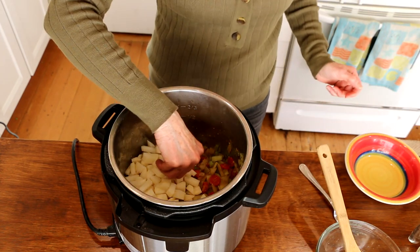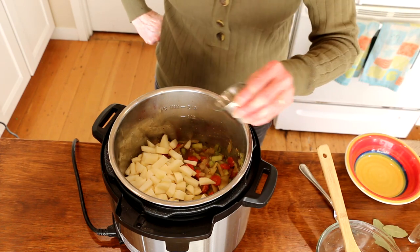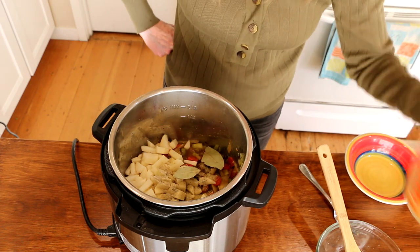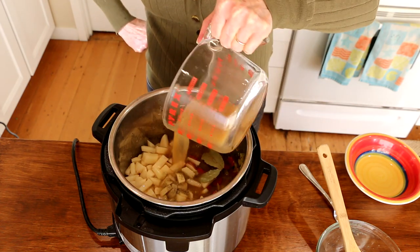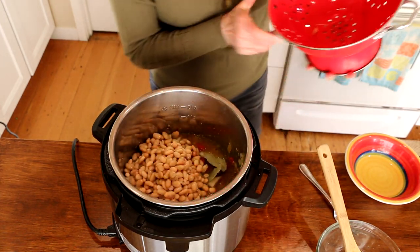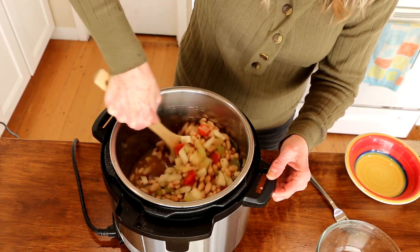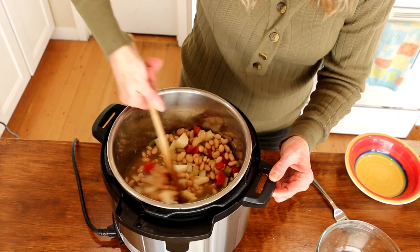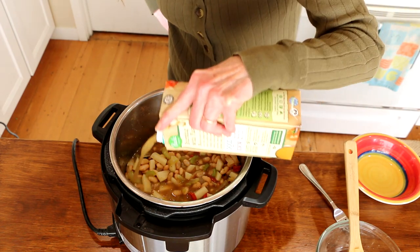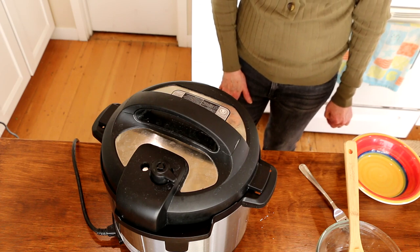We're going to add a couple of red potatoes that I chopped up pretty small. I'm going to add in my spices: some salt, some sage, some rosemary, and a little onion powder. I'm also going to add in a couple of bay leaves and a couple cups or so of broth. And the star will be two cans of white beans or northern beans. Give this a good stir to get all the spices incorporated, then put the lid on, make sure it's on seal, and cook on high pressure for about seven minutes.